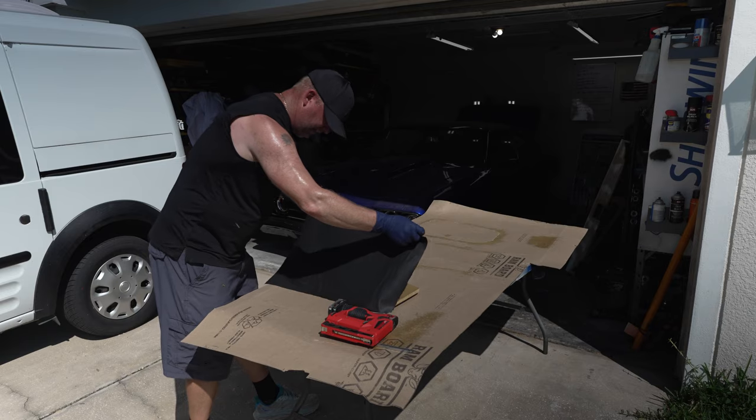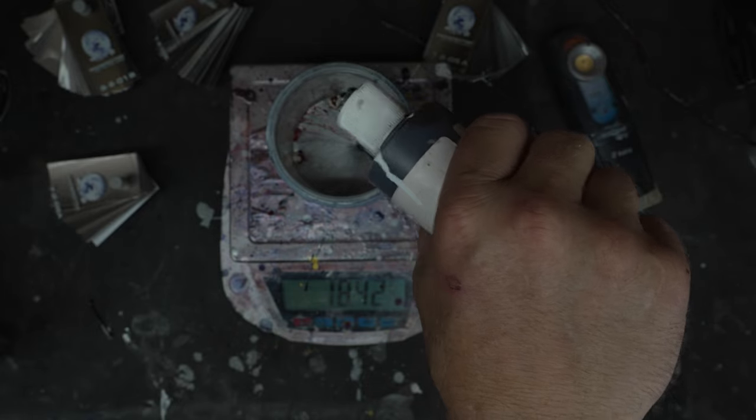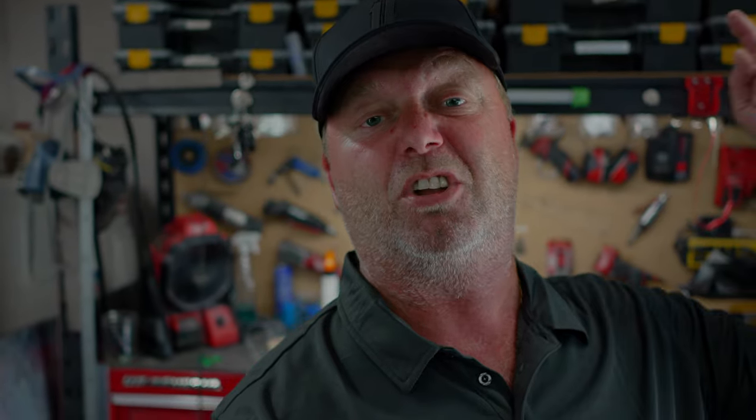What I did is I fabricated it, I cut it all out, I wrapped it, and then I matched a color to a custom engine bay color in my car to my trunk panels. I can show you how you do that so your trunk doesn't look like yours and it starts to look like this.